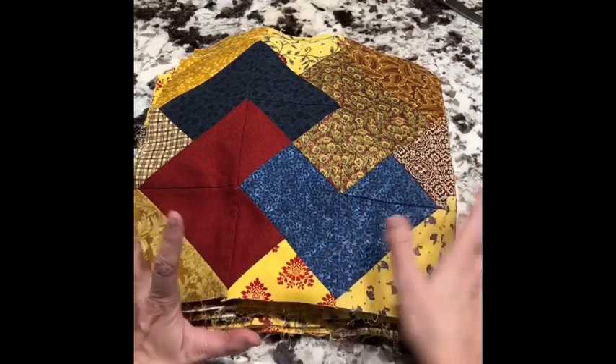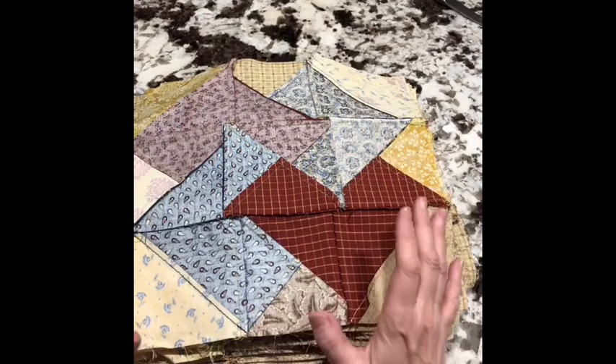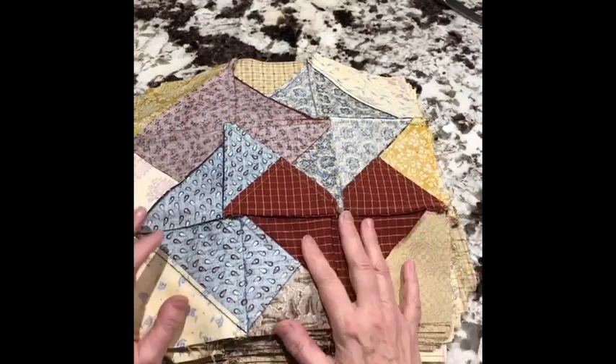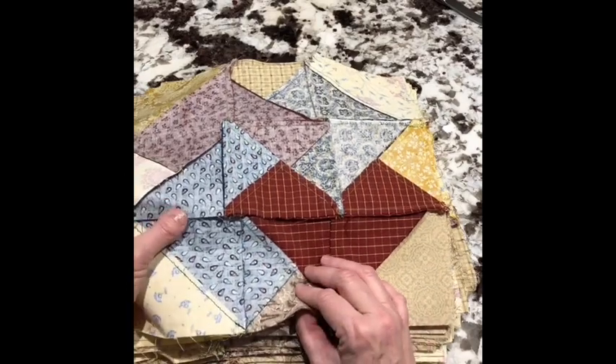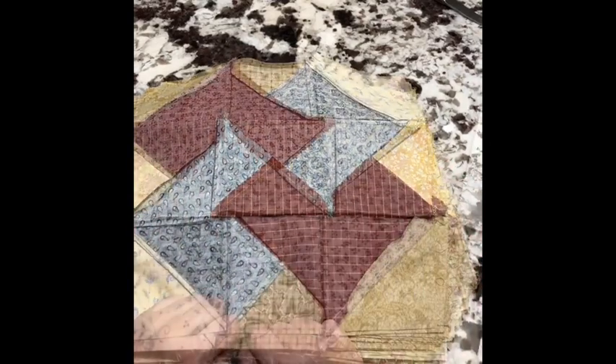Quite by accident, something I found while making this quilt is I had lime green thread in my sewing machine when I started, and I was just too lazy to change it out. Lime green actually turns out to be excellent — it blends into so many different colors. I'm actually going to use this in the future.